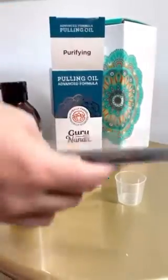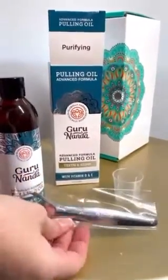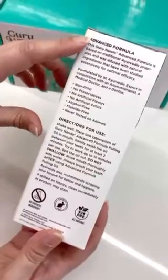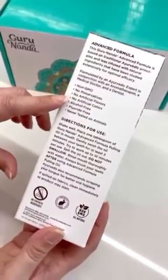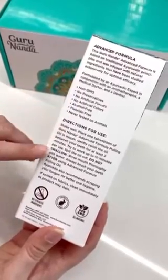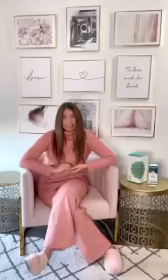Opening the package, you'll find a measuring cup, the oil pulling, and a tongue cleaner. Reading the box, I see that the Advanced Formula Oil Pulling is non-GMO, has no preservatives, no artificial flavors or colors, is alcohol-free, fluoride-free, never tested on animals, and contains no synthetic ingredients.